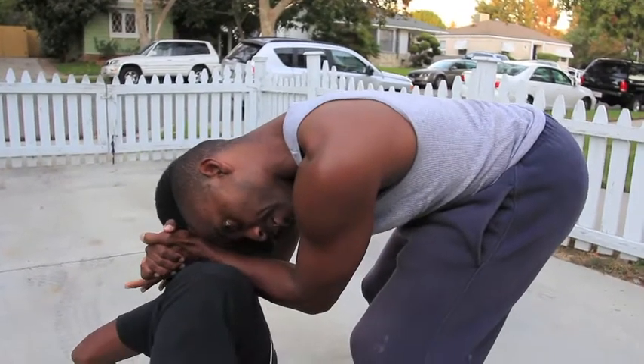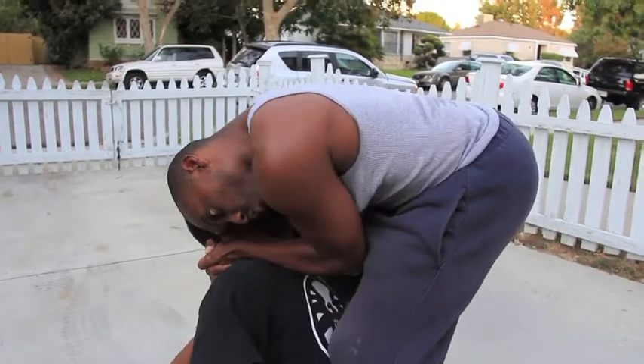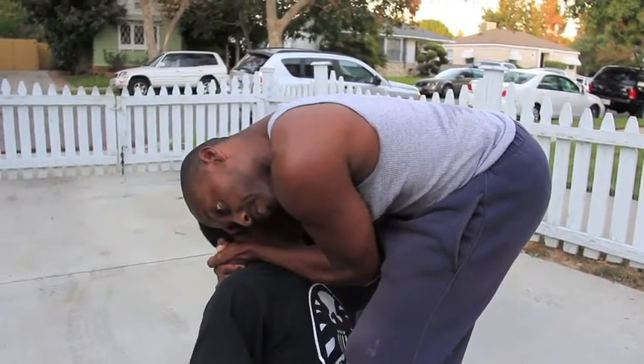As you can see I'm already turning his head to right where I want it to be. This is where the headbutt came. Shifting to the choke — that's one finish there.